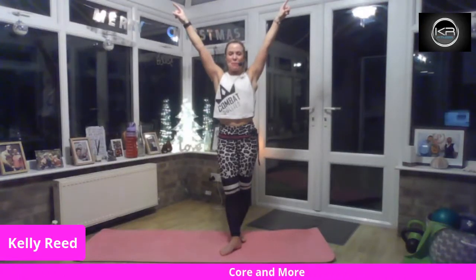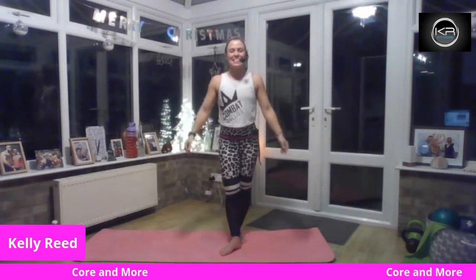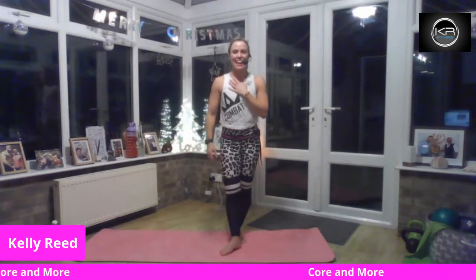Good evening, lovely people. Welcome, welcome, welcome. This is Core and More and my name is Kelly. Thank you so much for having me tonight and teaching for you. Massive thanks to Lisa — Lisa taught in my group last night and taught the most beautiful slow yoga flow, which was absolutely stunning. And we're doing a swapsie now, so I'm in your group.